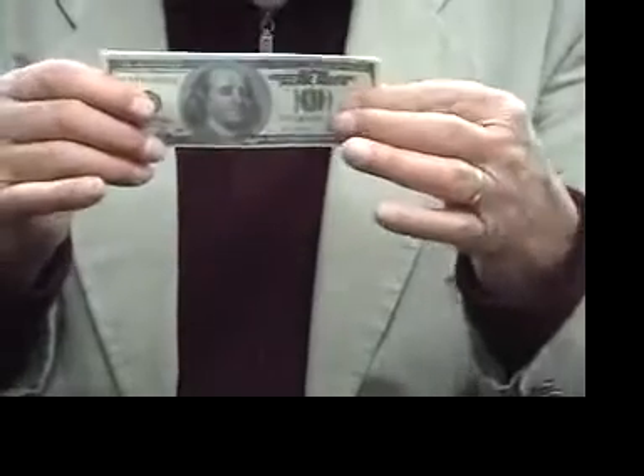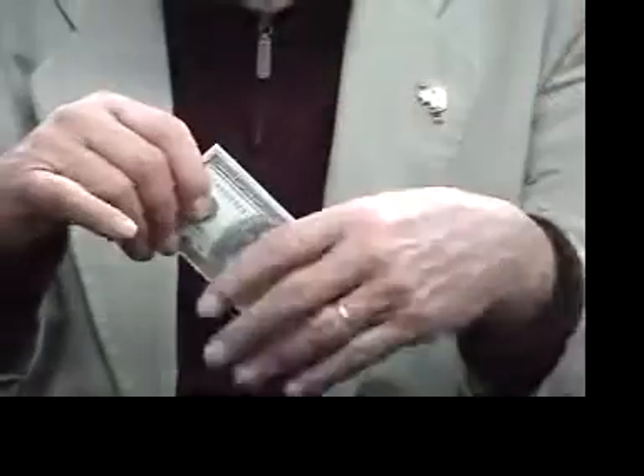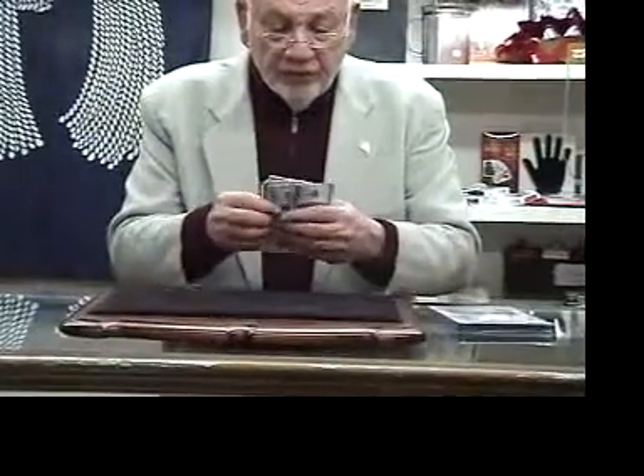I'll give you the routine I've used for years with the six card repeat or the six bill repeat. I went into the magic shop the other day to buy a special trick. The magician sold me this trick with six hundred dollar bills: one, two, three, four, five, six.